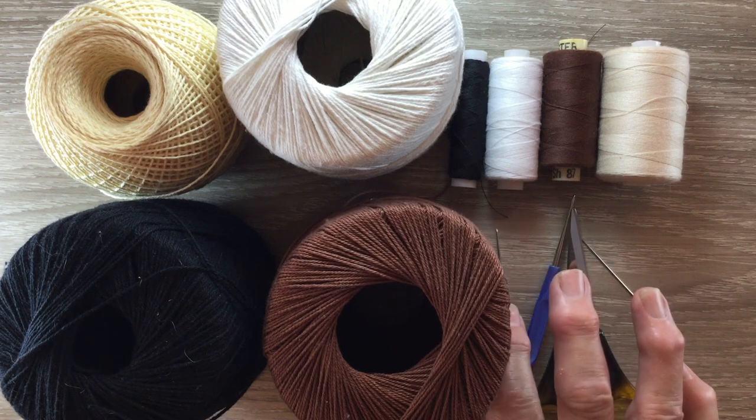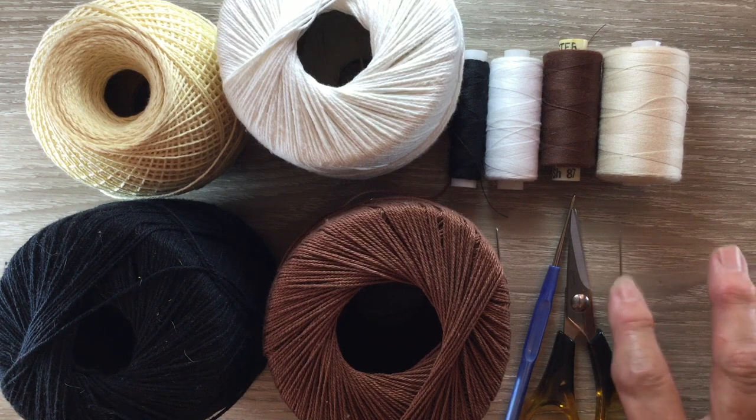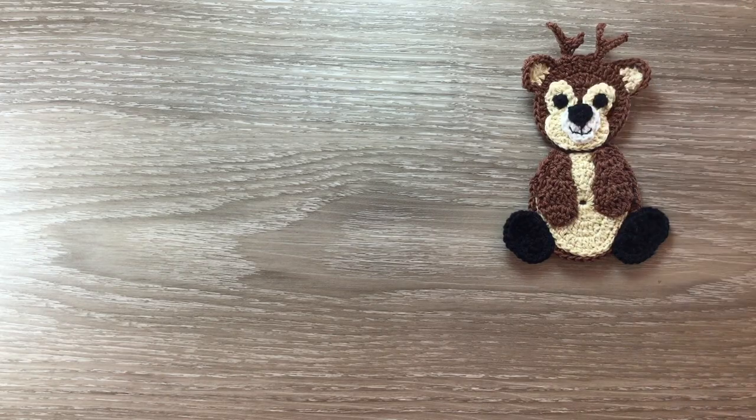I use a darning needle to weave in my ends and a sewing needle and thread to stitch my deer together. But you could use the cotton or the wool. I'm going to start with the head.